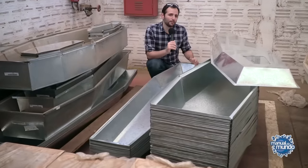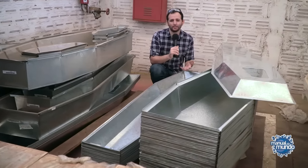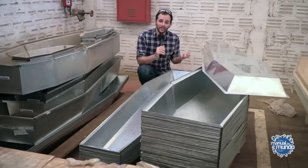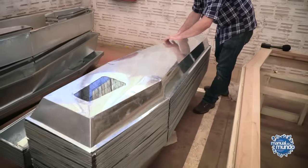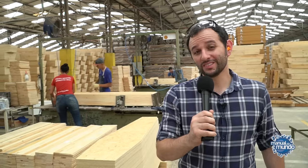If a person dies of a very contagious disease, or in an accident where the body cannot be shown, they must be buried in a sealed coffin. Inside the wooden coffin goes another one made of zinc, which also has a bottom and top part closed like a can. Remarkably, this duo assembles 800 coffins a day — these guys are ninjas.